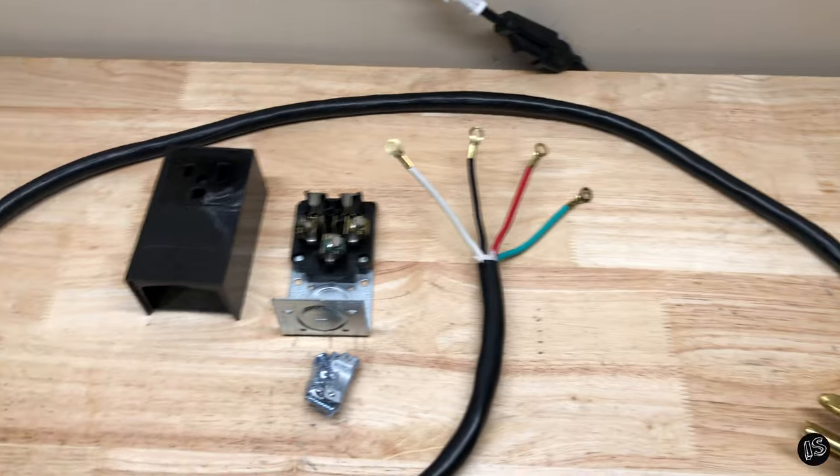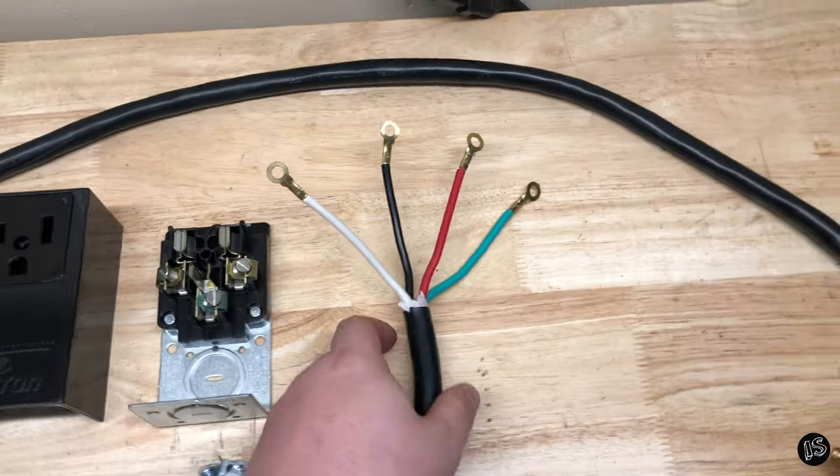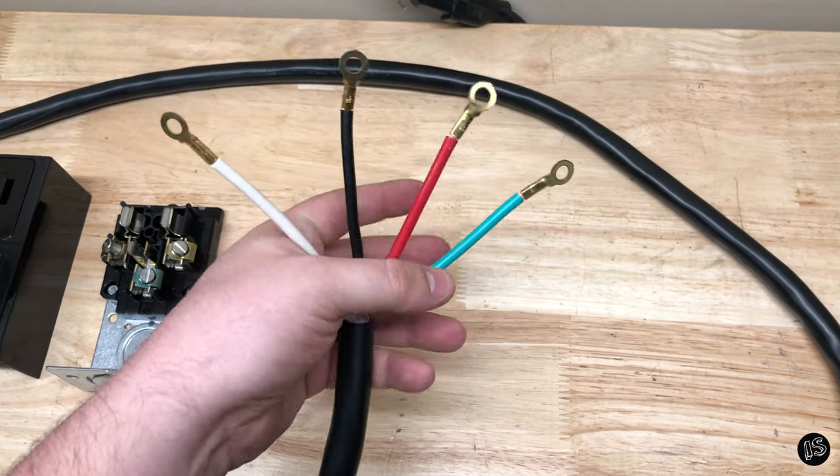This is how everything looks out of its packaging. There's a knockout right here that I'm going to get rid of. We're going to be getting rid of this neutral. We've got a power, we got another power, and then we got the ground.